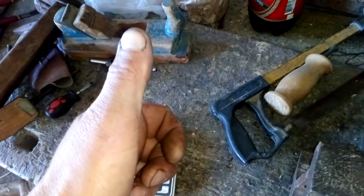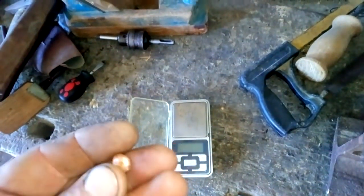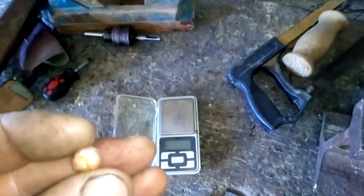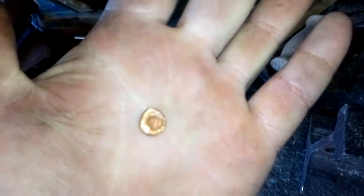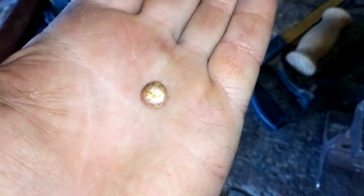Hey guys, what's up? Today we will try to really find some dirty gold. Here in my hand I got exactly a 3 gram very dirty gold. See that?